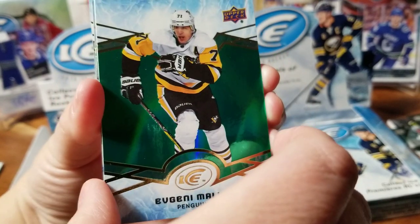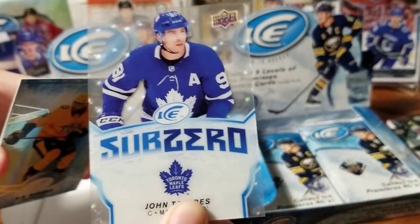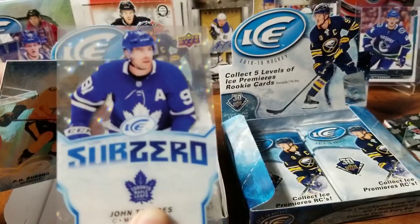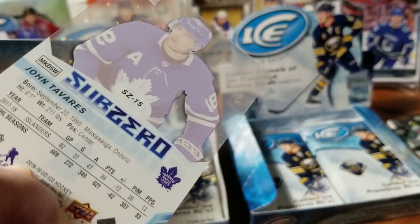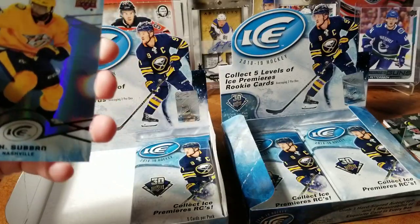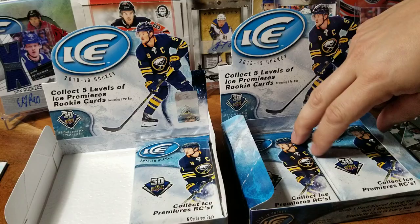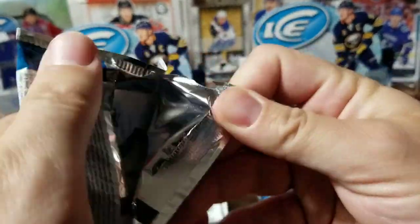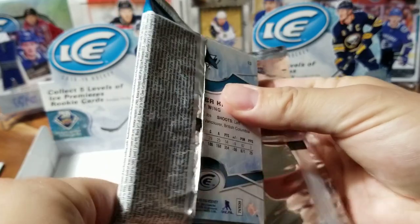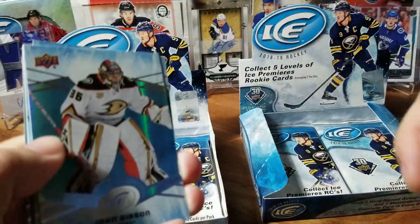Green parallel Malkin — and another sub-zero! You know what, this is the third box of Ice three consecutive years we've pulled a John Tavares sub-zero. We're calling Upper Deck Ice the Tavares box. He's in blue and white this year — was with the Islanders in previous years. These are nice sub-zero cards. Our trend this year has been Kotkaniemi — would love it if he came through for us. If there's one guy to be following us around, he is the one.